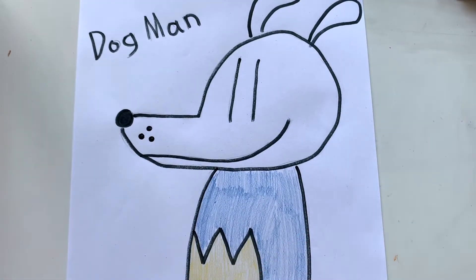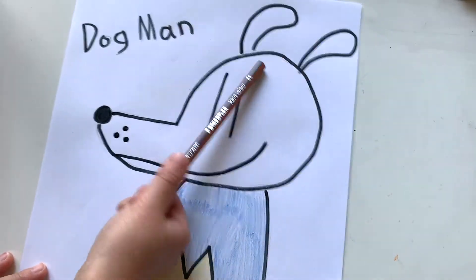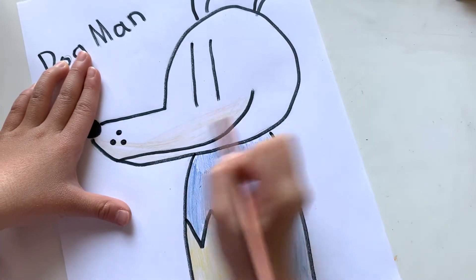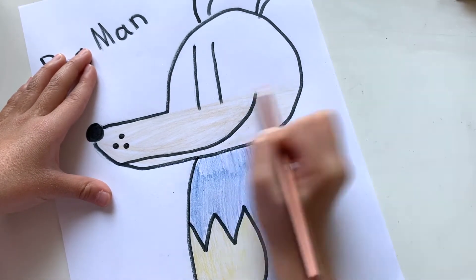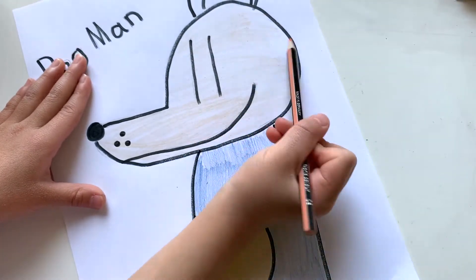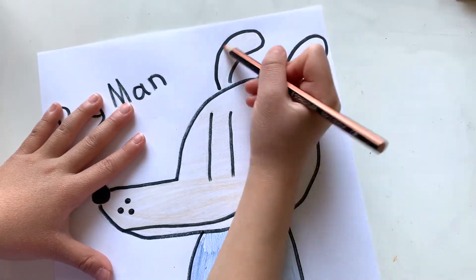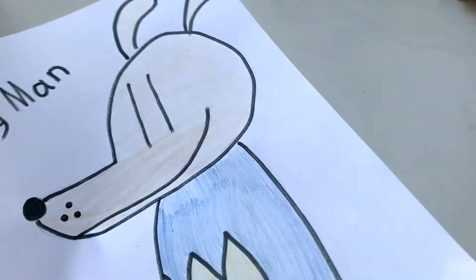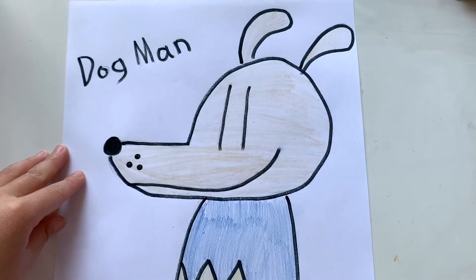We need to get the peach and color his whole face and ear. Now we're done — done everyone! Thank you guys for watching, and I'll see you next time.